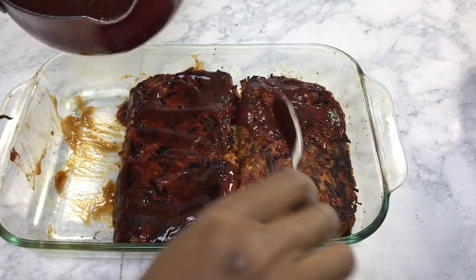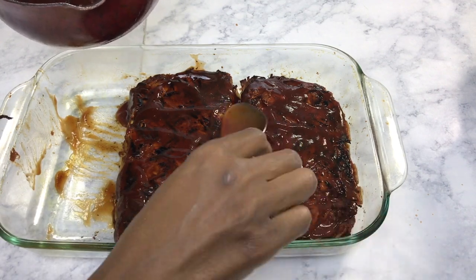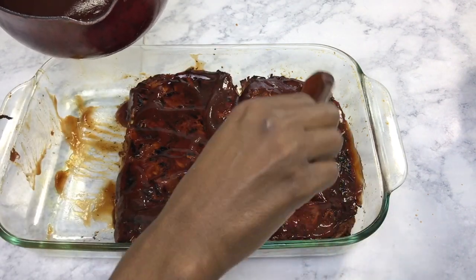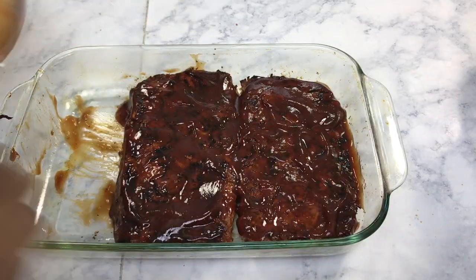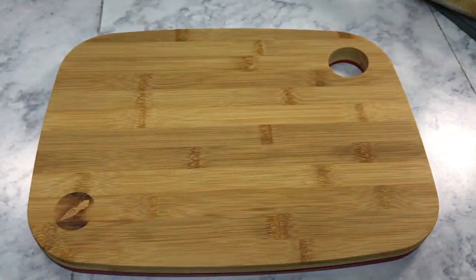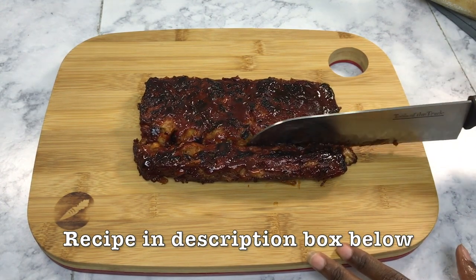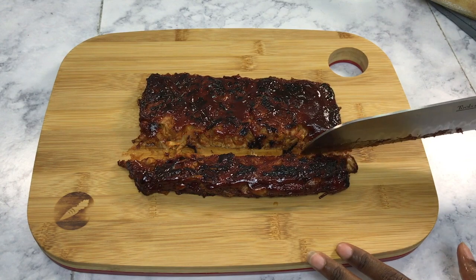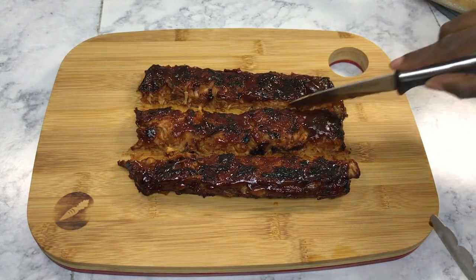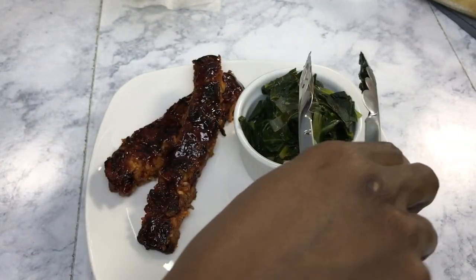Once you're done coating both sides with barbecue sauce, place them back in the oven uncovered to let them firm up. This is what your ribs should look like once they're out of the oven. Take a knife and cut them into actual rib slices — I'd highly recommend using a steak knife or serrated knife for a nice clean cut. Now it's time to plate the ribs; I paired mine with some collard greens and vegan cornbread. Yummy!